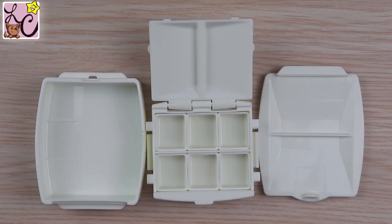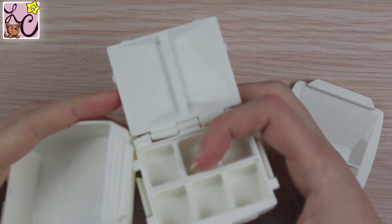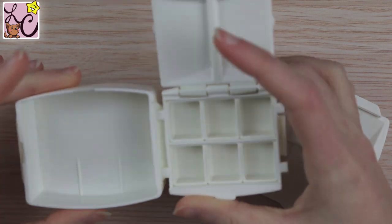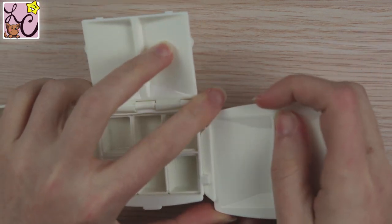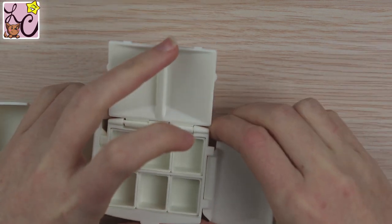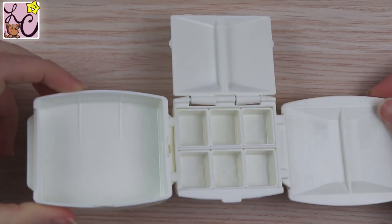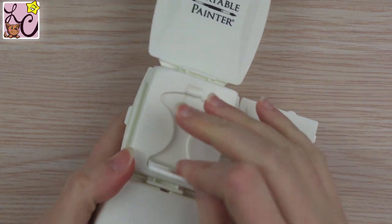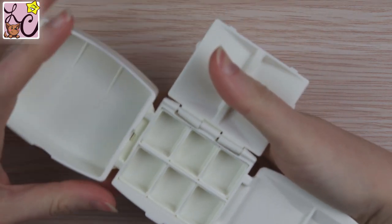I kind of like the option of switching it up. I don't personally know when I would switch it up since I don't use any colors significantly more than others, so I'd stick with six half pans — but there is that option, and I love having options. It's very versatile that way.